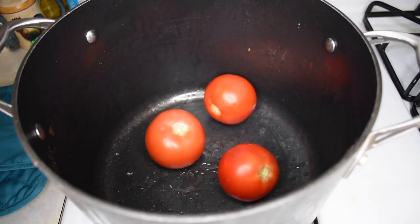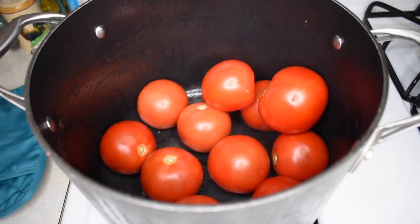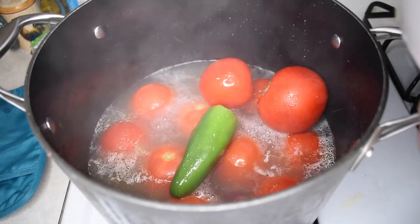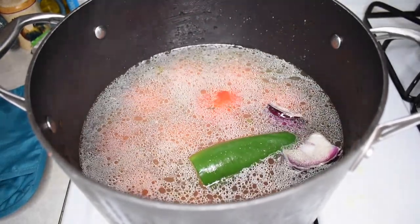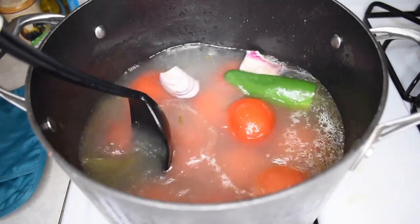Going into another pan, we're just going to throw in all of our tomatoes — make sure they are clean, rinsed off, and deveined. Then add in your vegetables. Next we're going to top all of our vegetables with that hot chicken broth and let them just simmer down into that flavor.